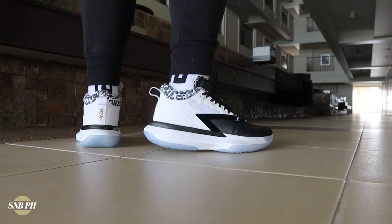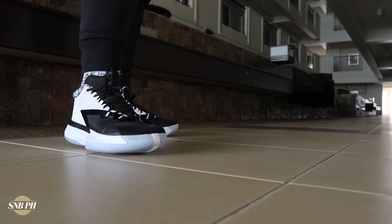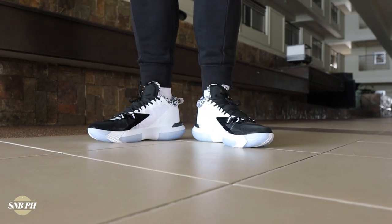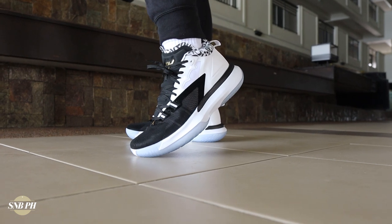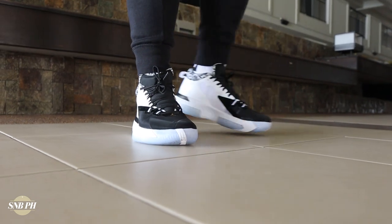For the price, the Zion 1 retails for 6,445 pesos here in the Philippines or 120 US dollars. It is definitely a competitive price point — at this price you're competing with the PG5, Kyrie 7, Dame 7, and the Why Not Zero Four, and I think it stacks up pretty well against all of those shoes. The only downside is the materials, which are super plasticky, because the cushion is really comfy, the traction seems like it will work well, and it also seems pretty durable. I got my pair over at Nike.com and I think all sizes are still available, so if you want a pair or are waiting for the upcoming colorways, head over to their site — they ship pretty fast and I got mine after just a couple of days.